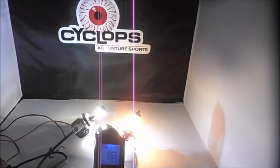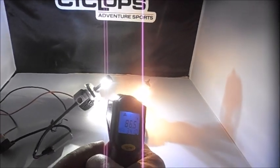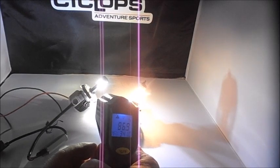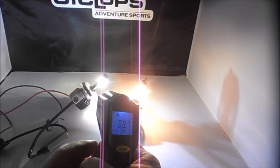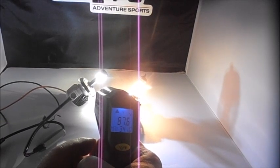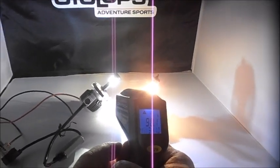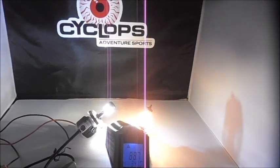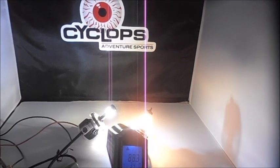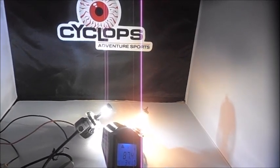Over to the Cyclops LED H4, also on high — get it aimed right here. Looks like about 88 degrees, running stable.